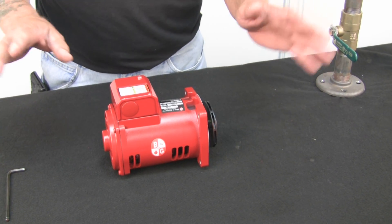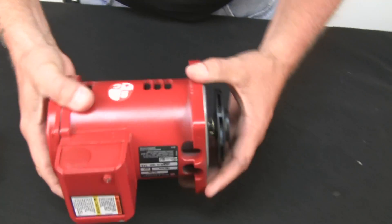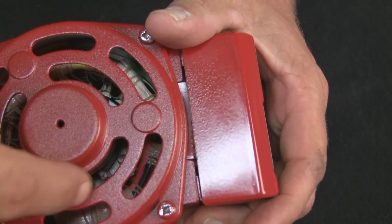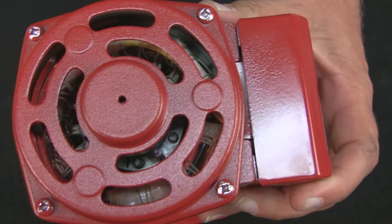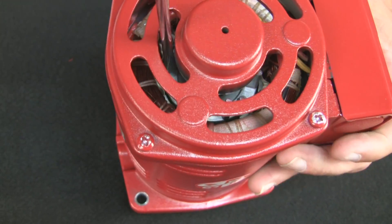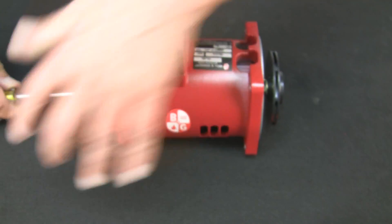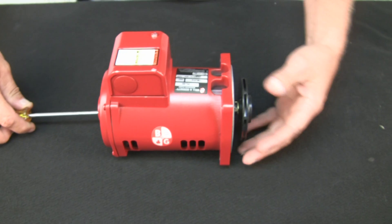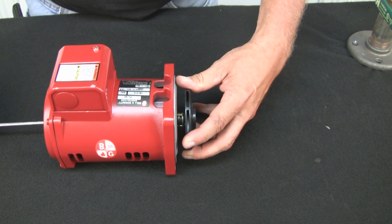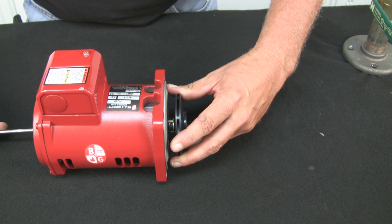It's kind of a goofy way to remove it, but you need a screwdriver. On the back side here you have some fins inside the motor. We're going to take the screwdriver and insert it in here to stop the shaft from rotating. Then we're going to grab the impeller and spin it until it locks. Just simply twist it like you're unscrewing a cap off of a pickle jar.